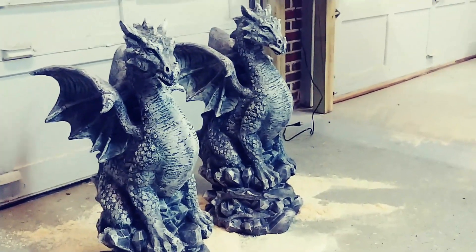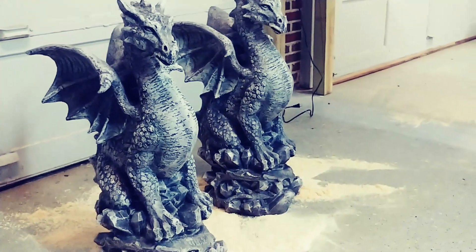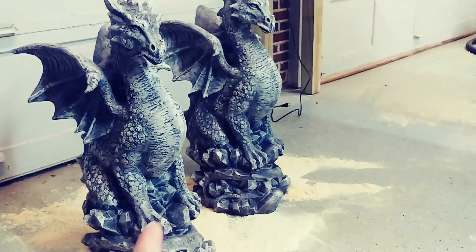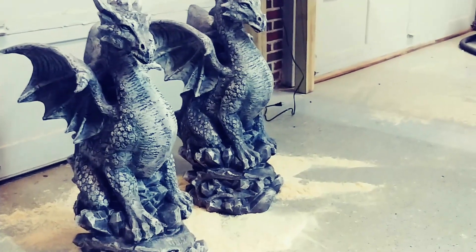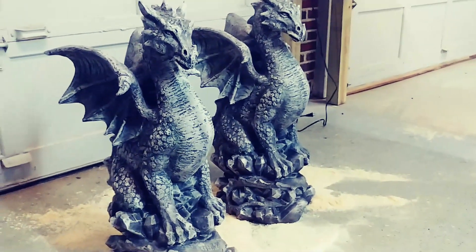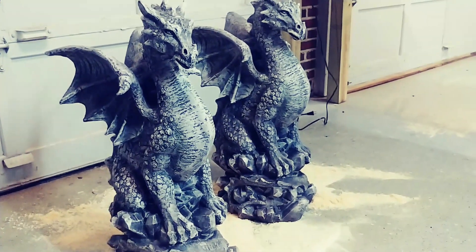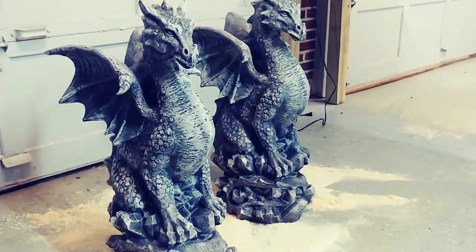Here's a couple of dragons I got. We're going to put them on some kind of base. I'm going to have to drill a hole in the bottom of those and pour some concrete in there so they're a little heavy, and put them on some kind of concrete base or something. I'm thinking about putting some skulls or something at the bottom of the base.